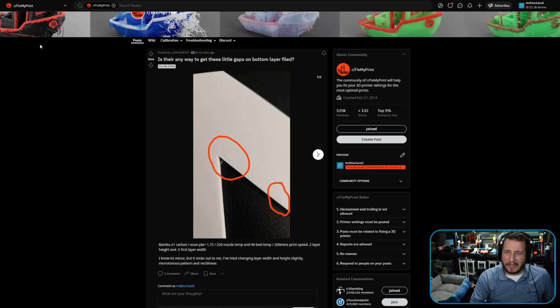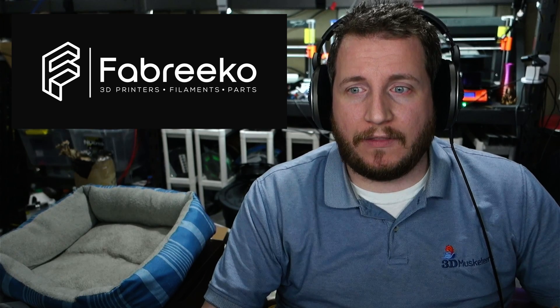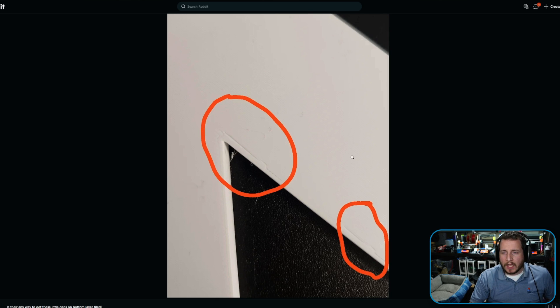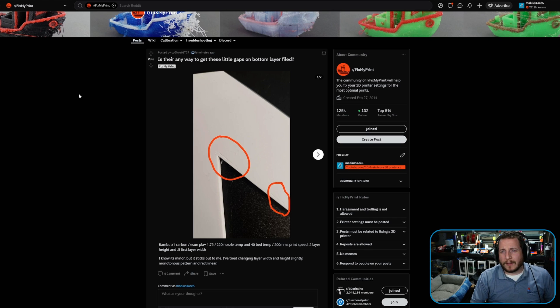First, look at how clean the bed is. If you're still running the Bamboo cool plate, I've never been a fan — I prefer PEI sheets personally, specifically the Honey Badger plates from Fabrico, which I absolutely recommend. But this is more about perimeter overlap. The more perimeter overlap you have, the better this will be. Depending on how you're slicing, you might also want to switch to Arachne. Traditionally Arachne is not the default in Bamboo Studio — we've moved to Orca Slicer for all our input-shaping machines. Just up your infill overlap percentage and you'll be good to go.